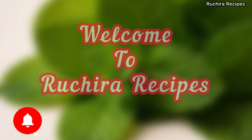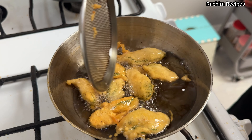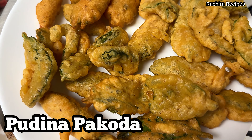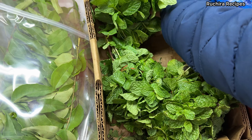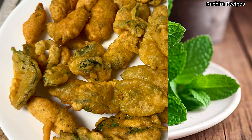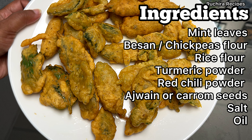Hello friends, welcome back to Ruchira Recipes. Today we are making a crispy and flavorful snack that's perfect with a cup of tea or as a party appetizer. It's called pudina pakoda or mint pakoda. The fresh and aromatic flavor of mint leaves makes these fritters extra special and irresistible. Note down the ingredients and let's get started.